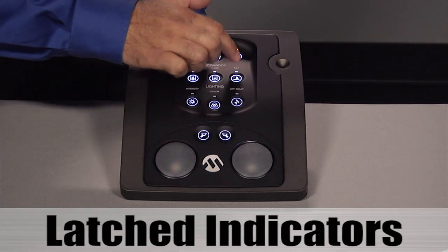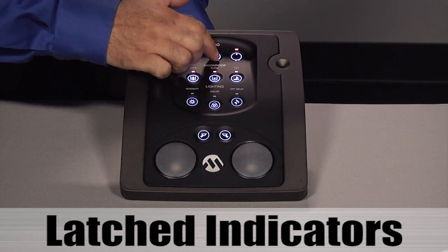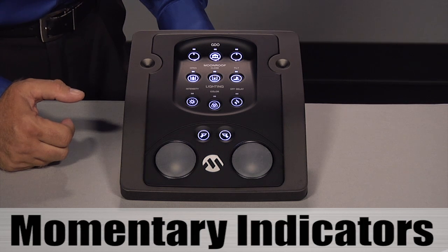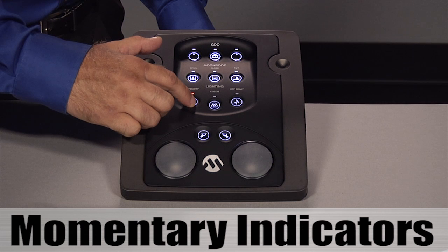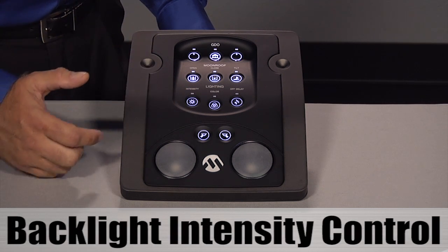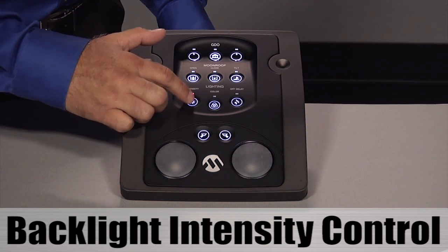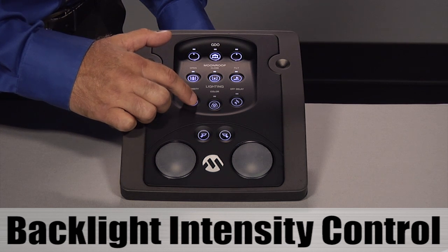The top two rows have latched indicators. Press once to turn on the indicator; press again to turn off the indicator. The third row has momentary indicators — the indicator only lights when I touch the button. This button controls the backlighting intensity. Every time I press this button, the backlighting intensity dims down and then cycles back to the beginning.